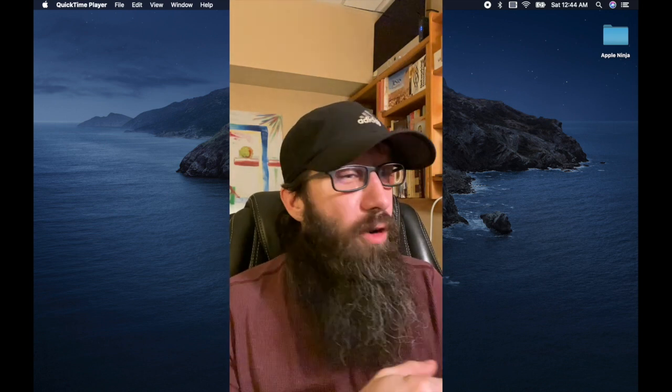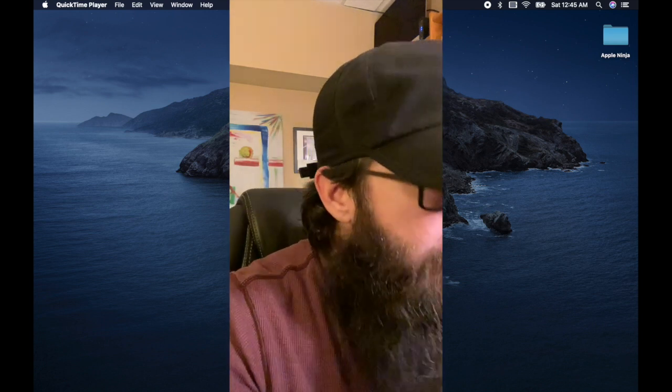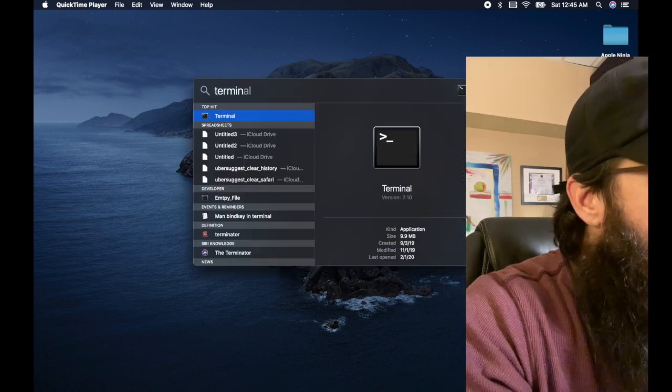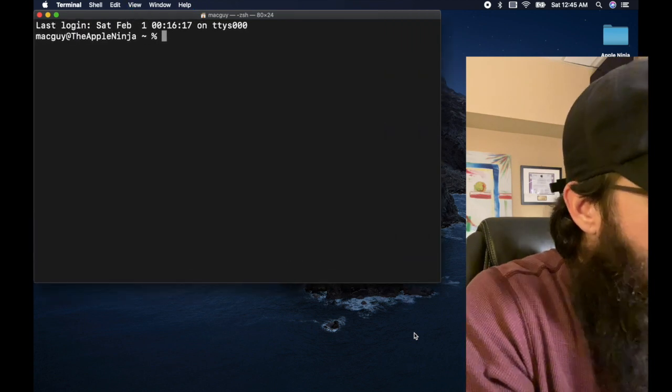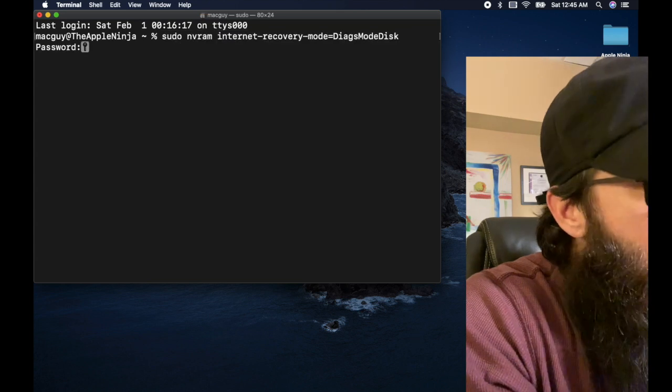The way I'm actually going to kick it off is the geeky way. If you want to cut out here and go boot your Mac up with the D key and connect with us in a minute when I show you what it looks like, you can. Otherwise, you can follow along and open up a terminal session. We're going to open up a terminal — command space bar, type in terminal, and command plus to blow that up.